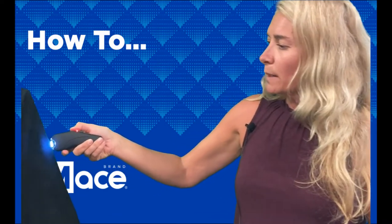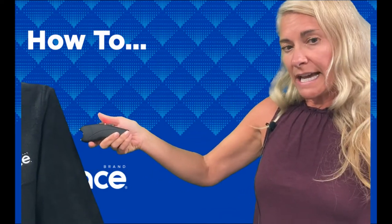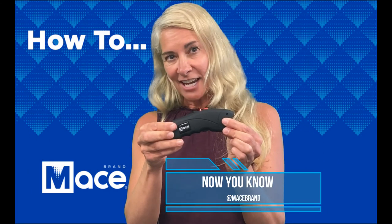If needed, make contact with the attacker by pressing the electrodes against the body. Stunning protection if you need it. I'm Amy from Mace Brand and now you know.